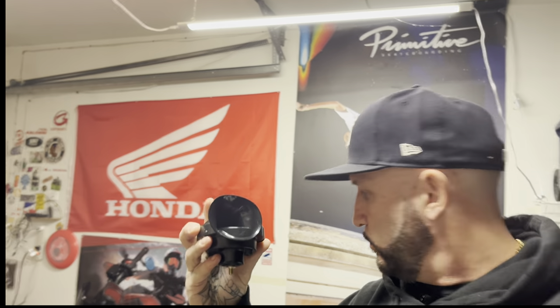Here's the five dollar horn. Feels alright - it feels no different than the Denali SoundBomb. It's got a little bit of weight to it, so we'll see if it's actually worth it.